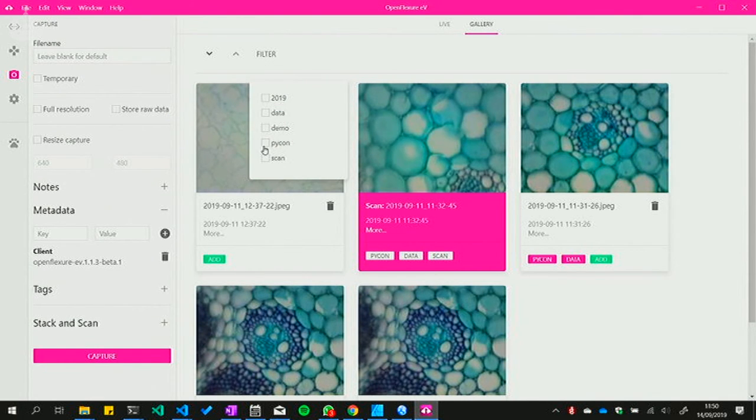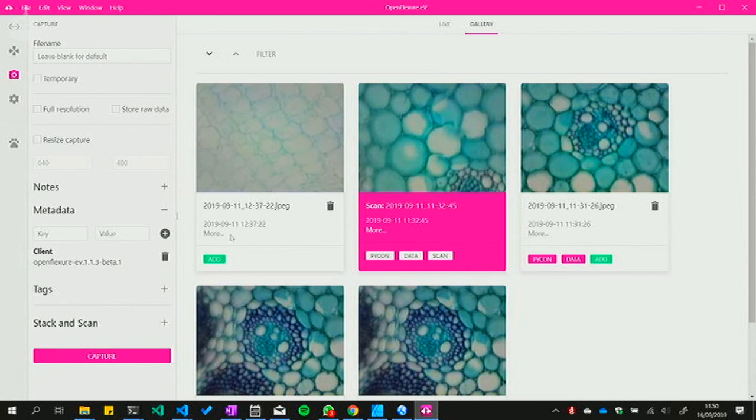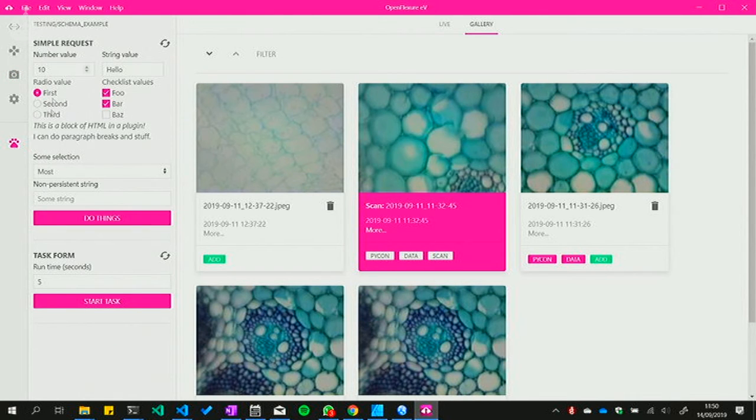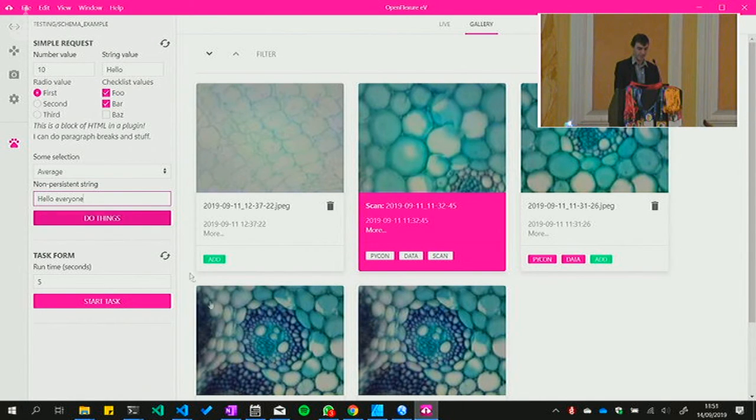To capture an image, just click capture — it shows up in your gallery. All data is stored on the Raspberry Pi but you can right-click to save the image with all its metadata to your device. There are basic metadata fields and additional tags you can filter by — for example, filter by 'pycon' to discover all images taken for PyCon. There's also a test plugin that automatically draws a UI with radio buttons, selection fields, and string inputs to show how the plugin UI system works.